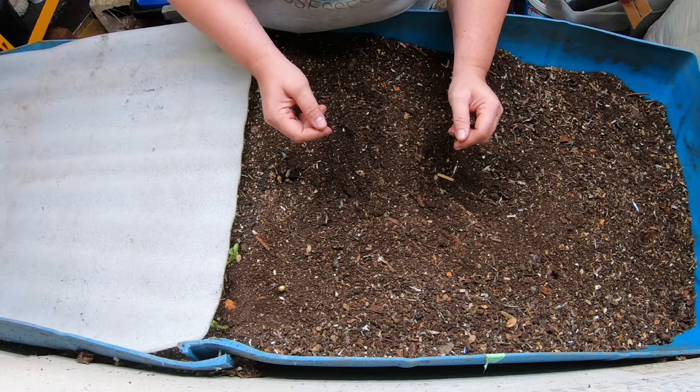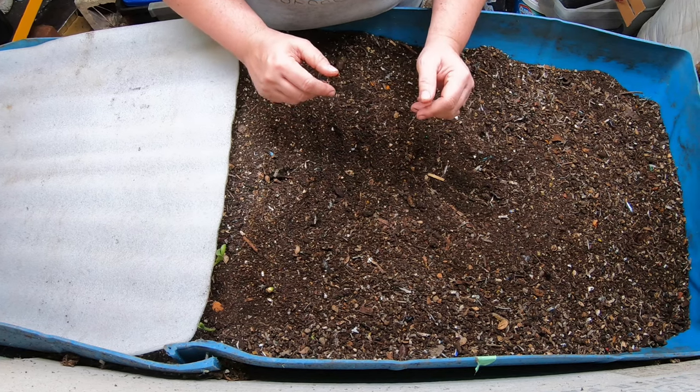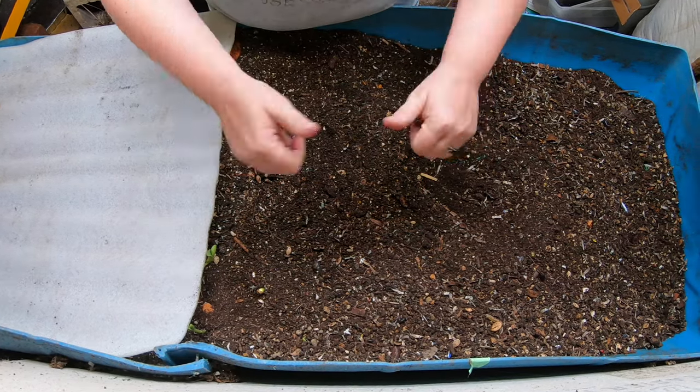Hey guys, it's Anne. Welcome to the channel. This channel is all about indoor home worm farming, so if that is what you're about, you are in the right place.